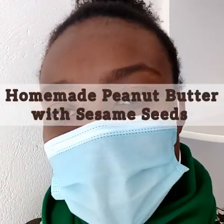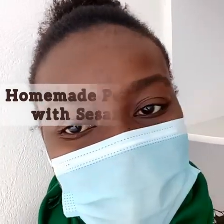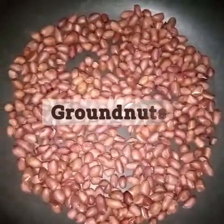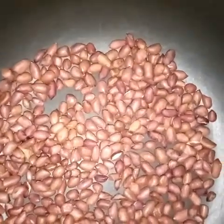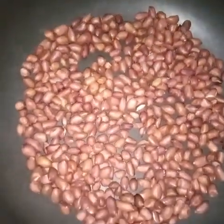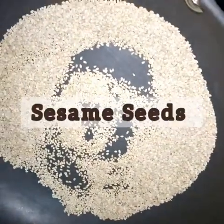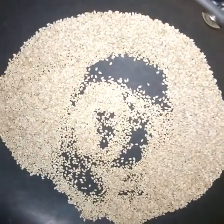Good morning friends, welcome back to our kitchen. Today we are having a quick recipe — it's peanut butter with sim sim. It's a two-ingredient recipe. The ingredients are roasted groundnuts, which we are going to roast and allow to cool and remove the cover, and then we have our sesame, which we are roasting lightly.